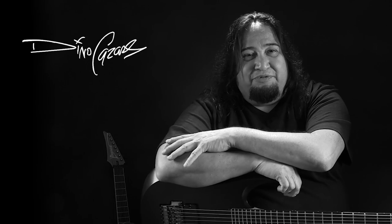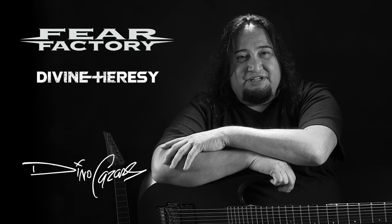Hi, I'm Dino Cazares from the group Fear Factory, Divine Heresy, and Ossesino, and today we're going to be talking about my signature pickup with Seymour Duncan called the Retribution.